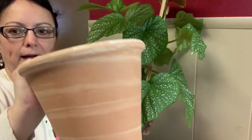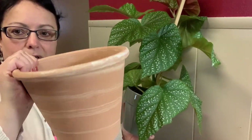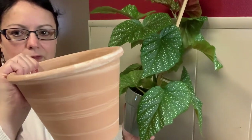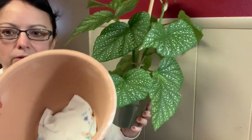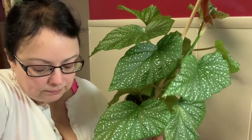Today I am going to be repotting this begonia lucerna. This is the one that has been drying out a little bit too quickly — I can water it and then a day or two later it's dried out and needs watering again. I'm going to be repotting it into this pretty terracotta pot, which is swirled with white. Since I ran out of stones, I'm going to put just a little piece of paper towel at the bottom to prevent the soil from falling out.